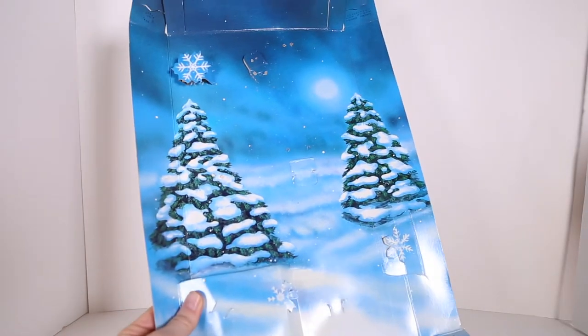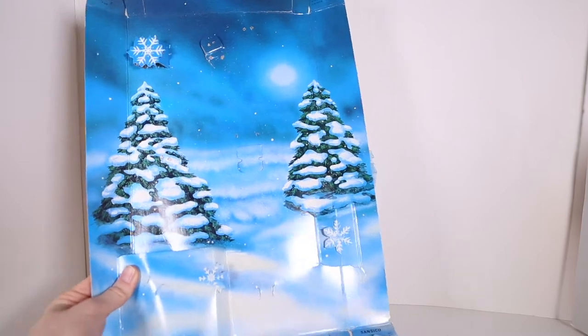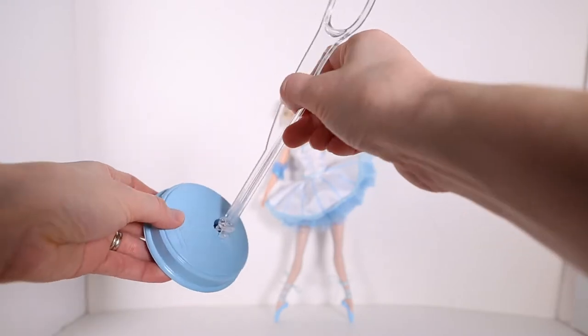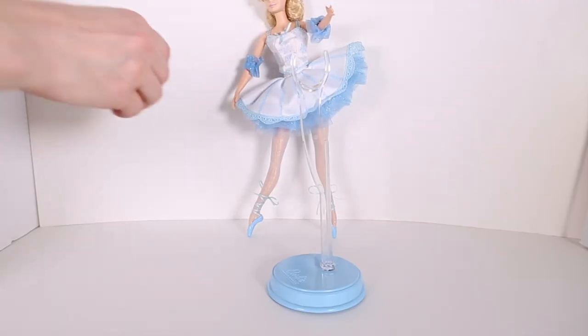This was the background of the box. I think it's really beautiful and I'm going to keep it for a craft. She also comes with a certificate and a stand. It's blue — I've never seen stands like this before, so it's kind of neat.